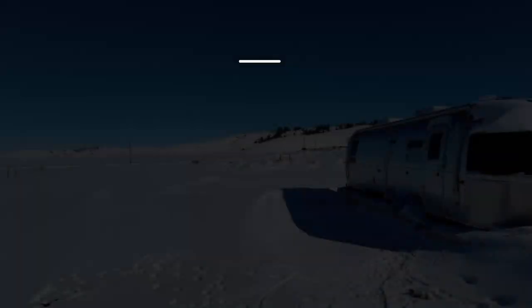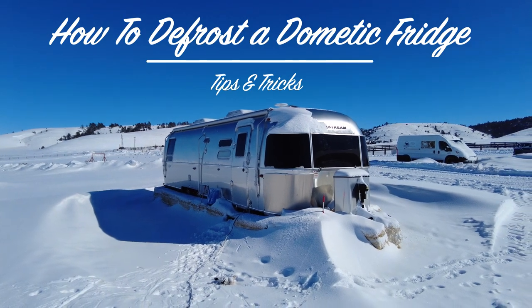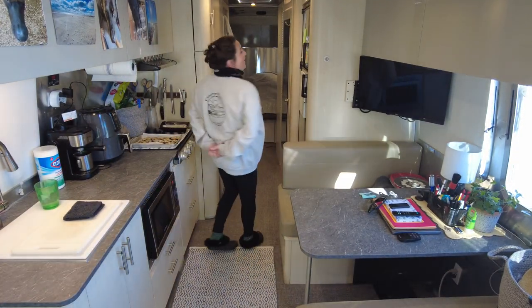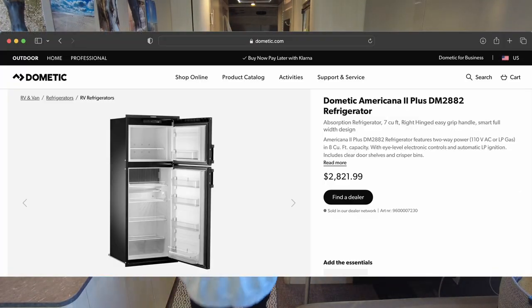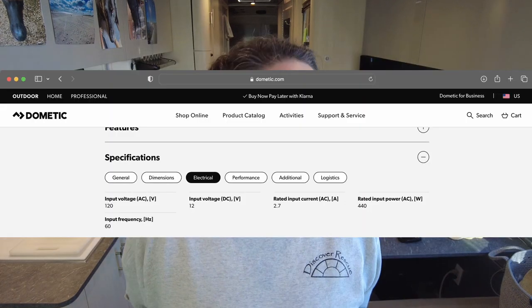Good morning tubers and welcome to my channel. If you're new here, my name is Danielle and this is Discover Rescue. Today I figured I would do another Airstream related video on the fridge — it is a Dometic fridge and I will post all the specs I can find online right here.